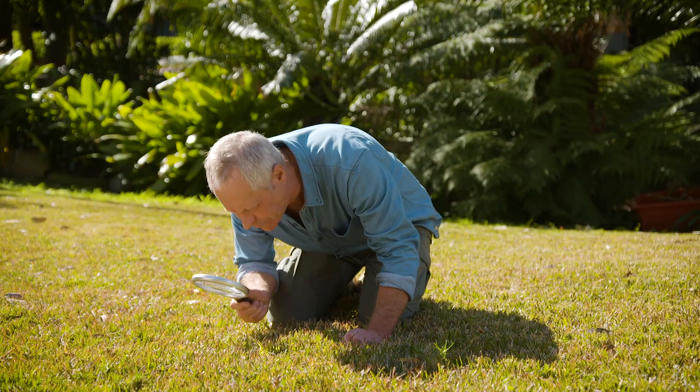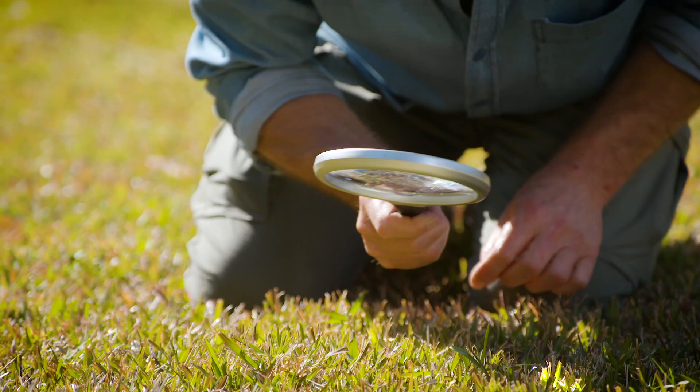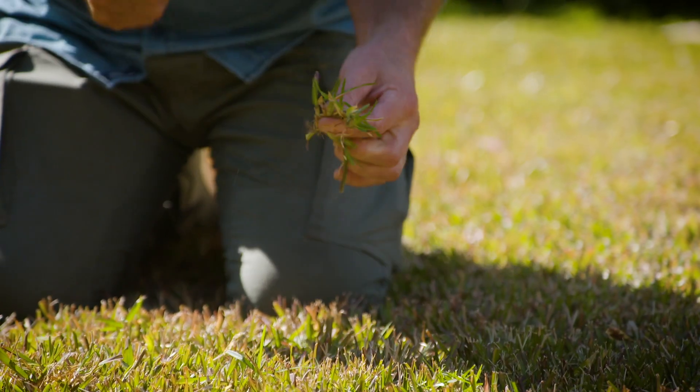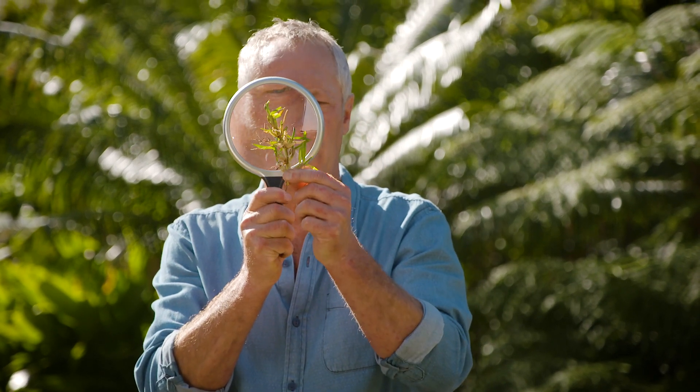I'm sure you're all familiar with the expression 'the grass is always greener on the other side of the fence,' but it doesn't have to be, especially if you give yours a good dose of fertilizer. Getting on the front foot and fertilizing now, before the weather really warms up, will give your grass that extra boost of nutrients it needs so it's strong and healthy going into summer.